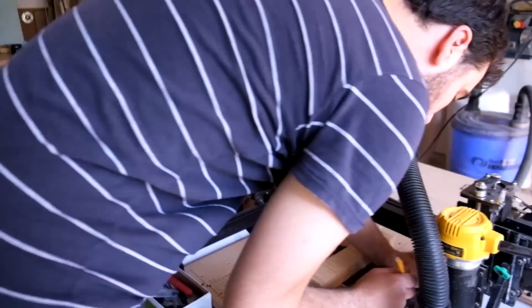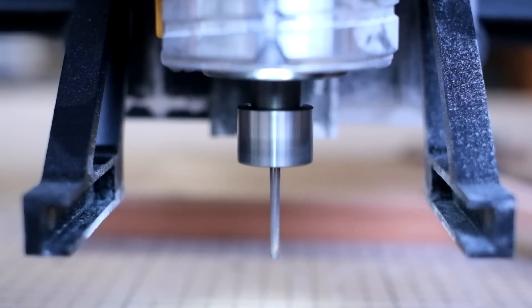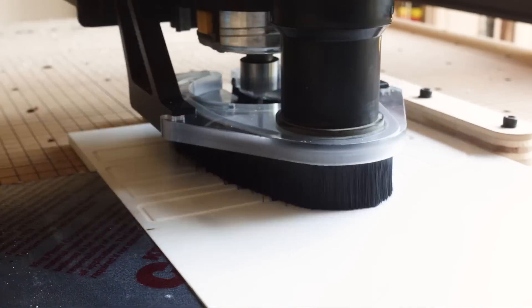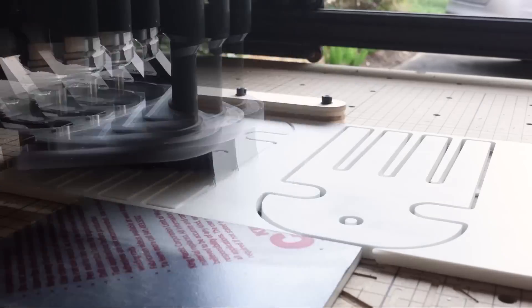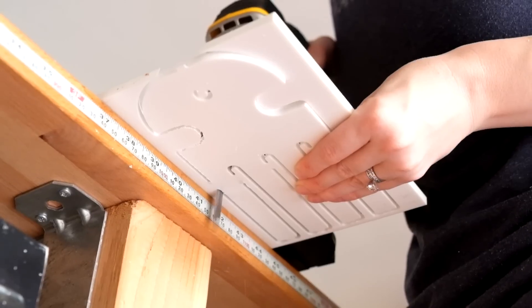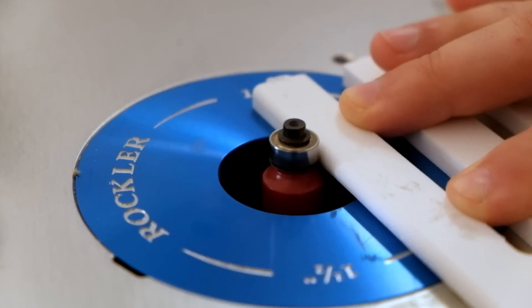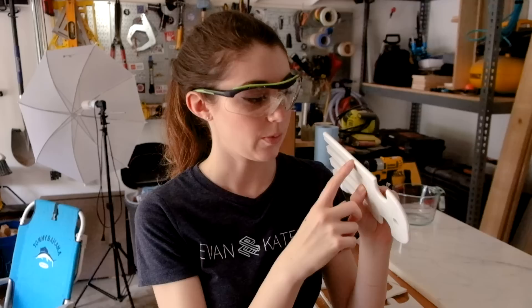We're getting set up to carve right now. The design we're doing, we just designed in Illustrator and popped it in, so it should be a pretty quick carve. We like cleaning up tabs on the router table, especially because it runs it over at the same time. These inner tabs are a little bit trickier, and we also need to sand down the seams right here.